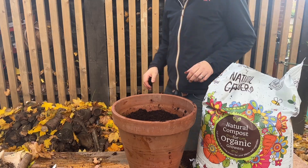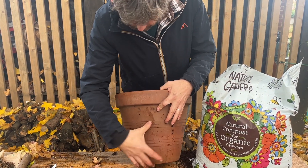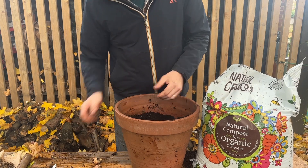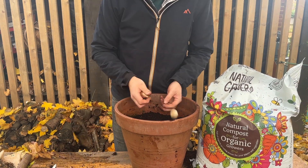You'll get enough to fill maybe two or three pots even. So my pot here is filled to here with soil and I'm just going to put in 10 tulips.